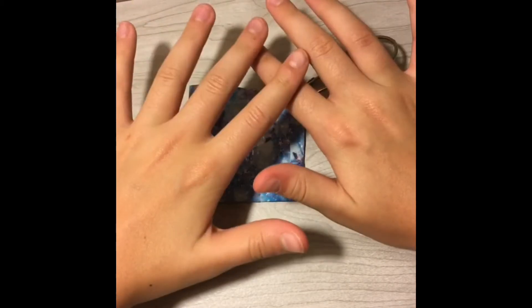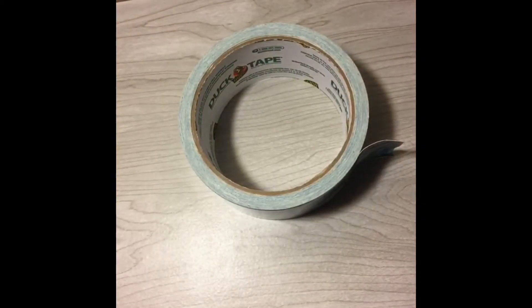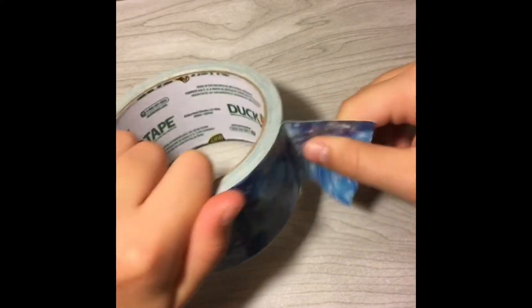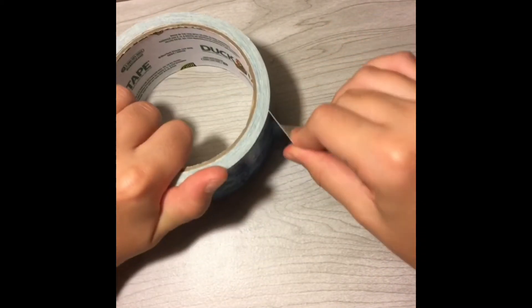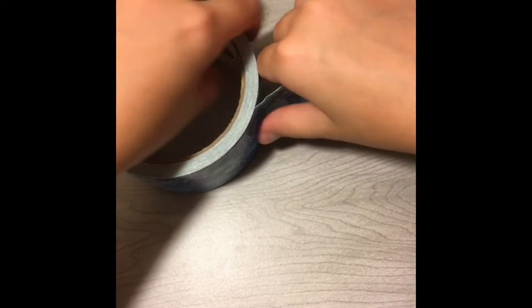Now I'm going to show you guys how to make a little duct tape purse. So let's put this off to the side and back to dealing with duct tape. I'm going to do another time lapse and show you guys exactly how you need to cut the strips, so let's go.